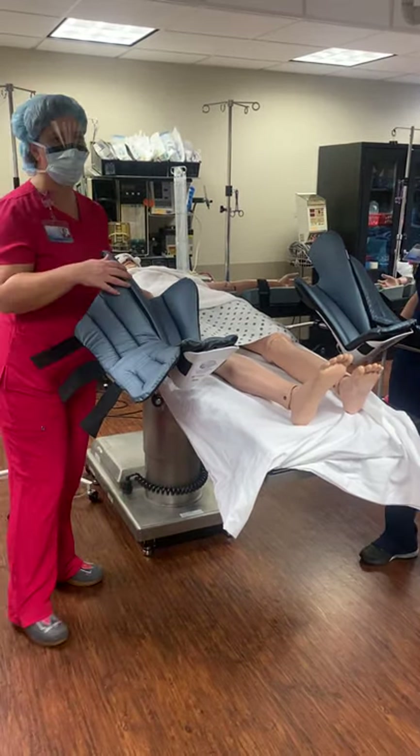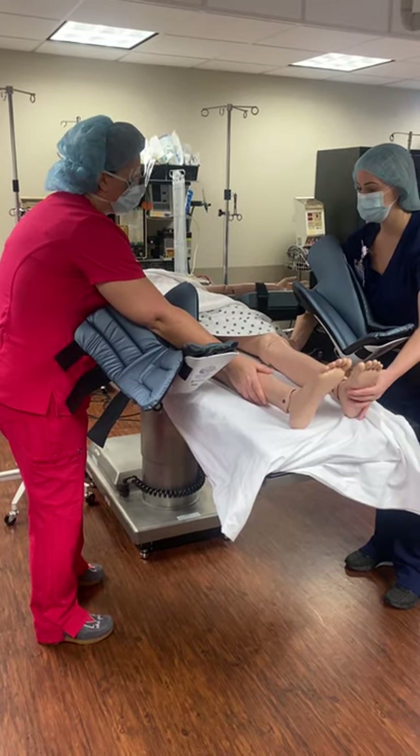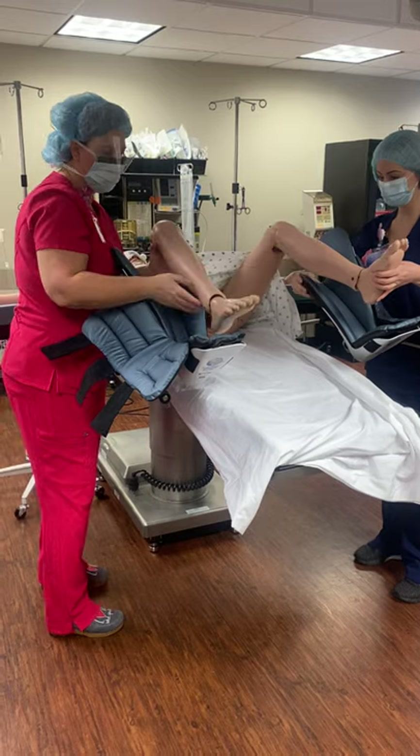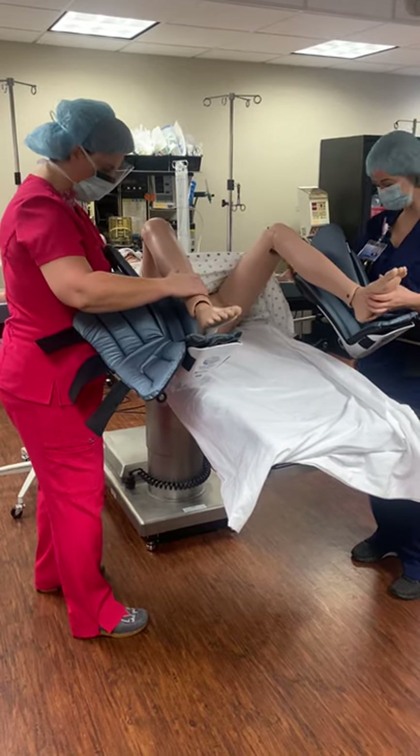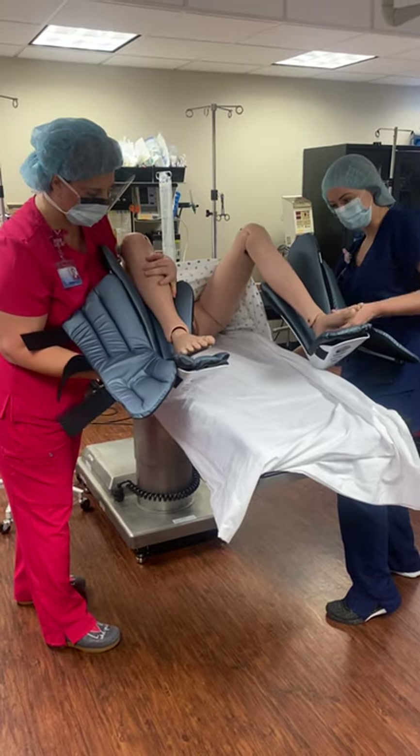We are going to simultaneously lift the legs and put them into the stirrups. One, two, three. This patient doesn't really move, so it's going to be tight quarters.